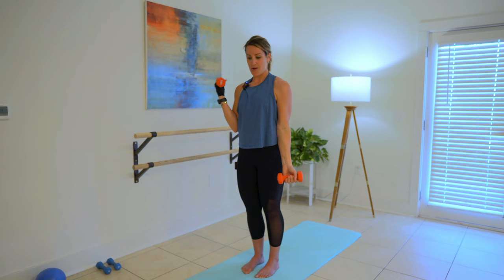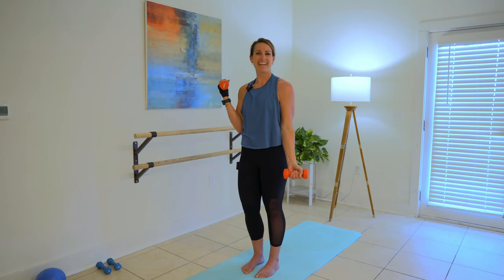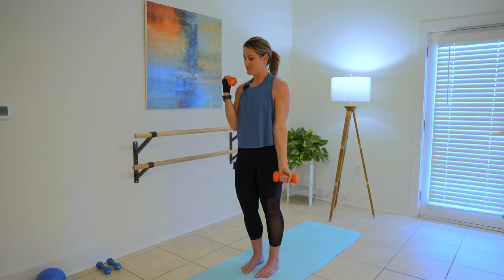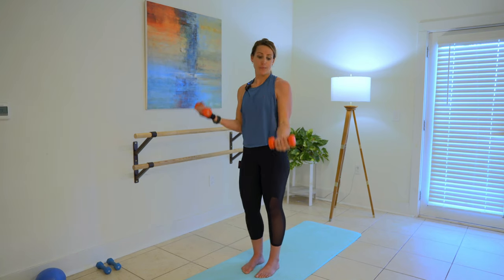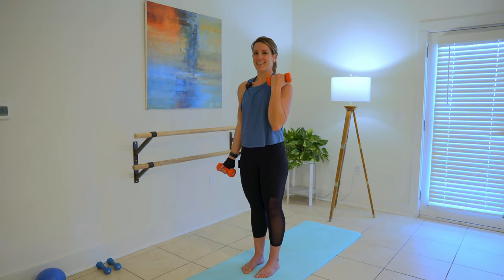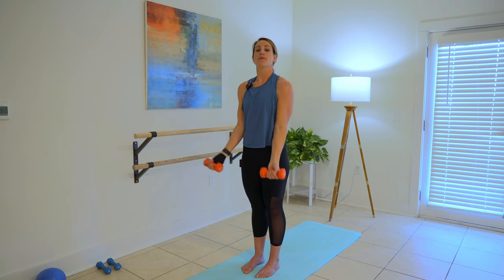Good job. Alternate your bicep curl on the front, nice and wide. Get a little fancy and sassy with it if you want. Up and down. In a couple more minutes, we're going to start to bring in the buns like I promised. Four, and three, and two, and both.